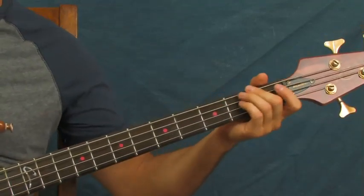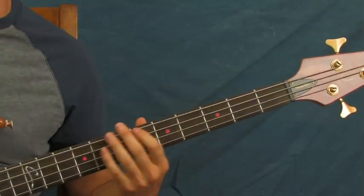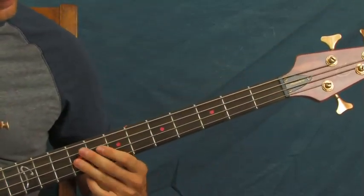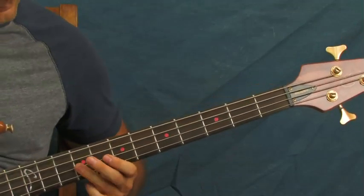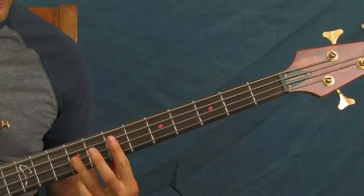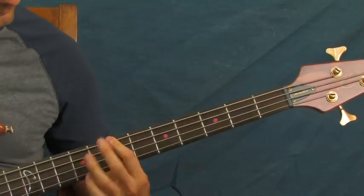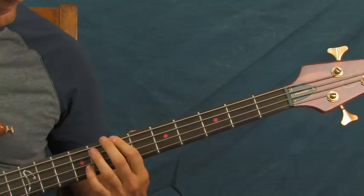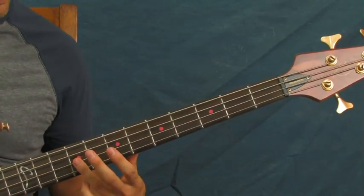I'm trying to figure out where I'm sliding from. It's not really an exact science, especially when you're playing. Anyway, you're going to slide up to that seventh fret, and then you're going to hit the ninth fret of the D string. You're going to hit that twice — slide, and hit there twice.